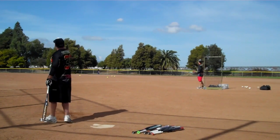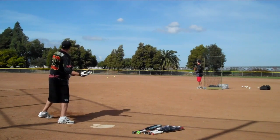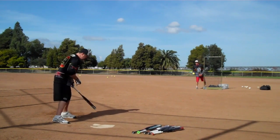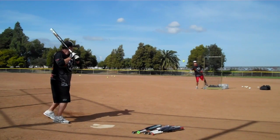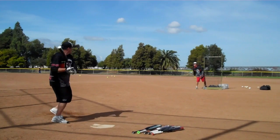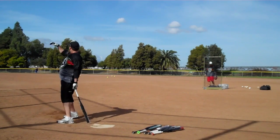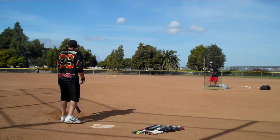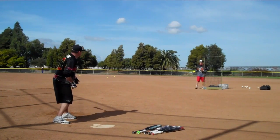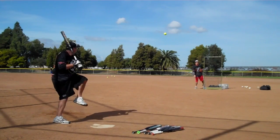Wow. Put a charge into that one. Over everything. Anthony Kelly caught that behind the trees — probably right at 390, 400 feet. I could just barely see him out there. He catches it behind the trees again.